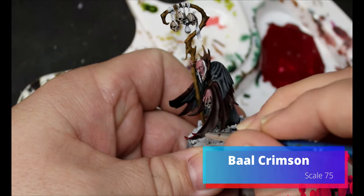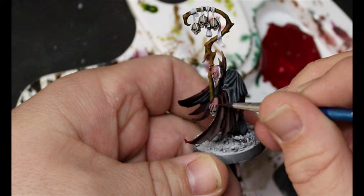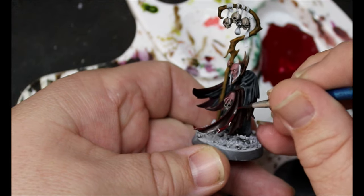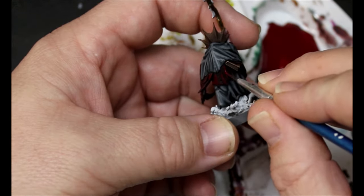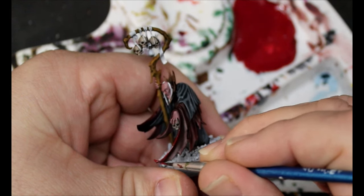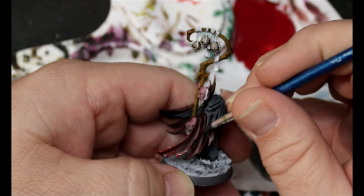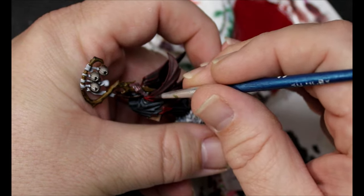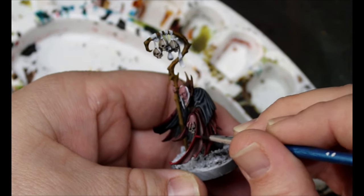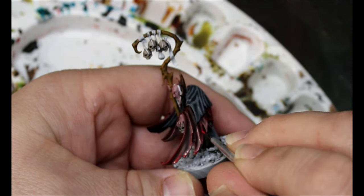We're going to start adding in some Bal Crimson and really start bringing out the red in this color. At this point we're working in very small areas, leaving the colors we already did and just bringing up that red. Continuing to add more Bal Crimson and slowly changing everything. Adding those opaque colors to the Speed Paints is really a different way of painting. Then just a final highlight by adding in more Bal Crimson, and then we're pretty much done with that red color.